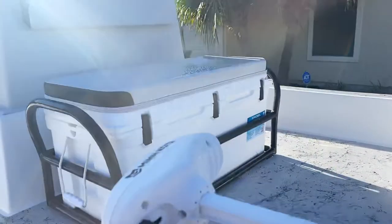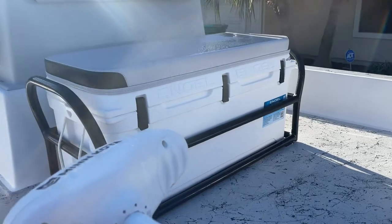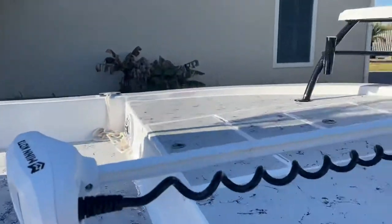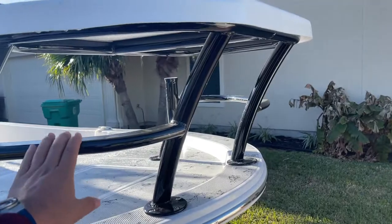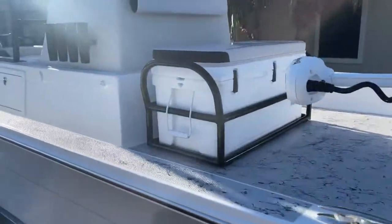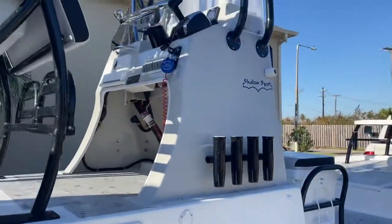Something new this year was the ANGLE ice boxes instead of the Yetis, so I was a little disappointed about that, but ANGLE seems to be a good brand. I also had them add the pedestal from the factory with two rod holders. I went with the raised platform rod holders on the side, all black powder coated.